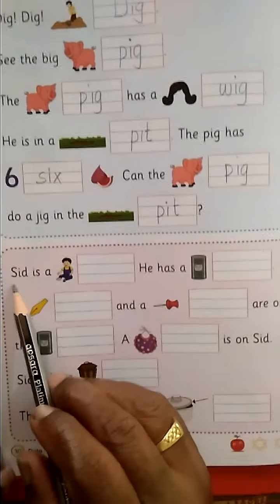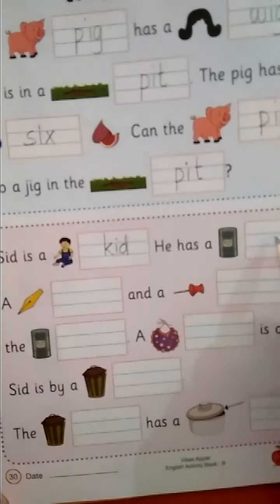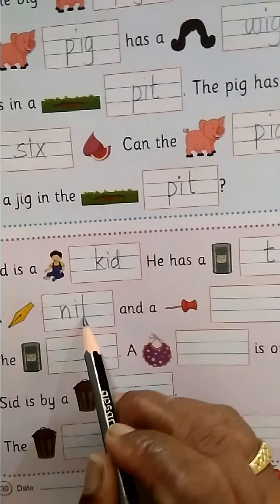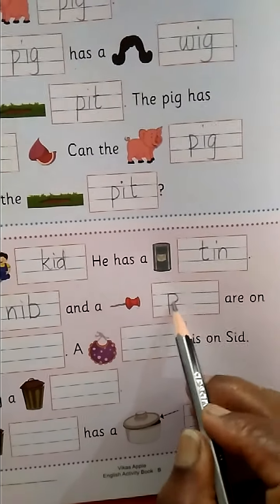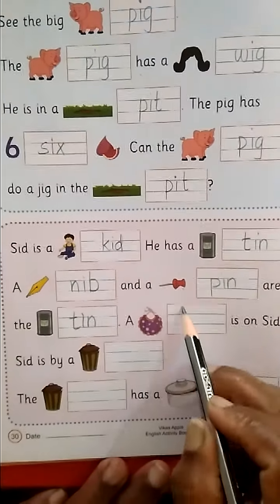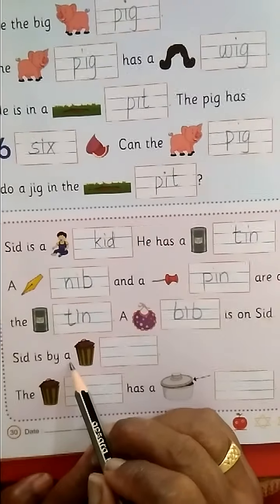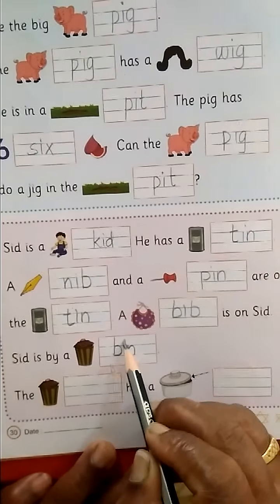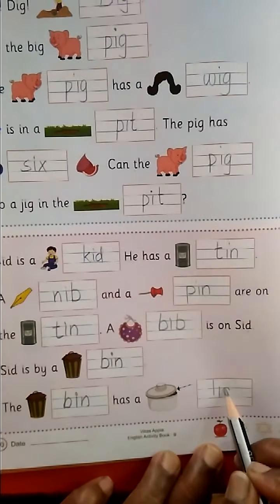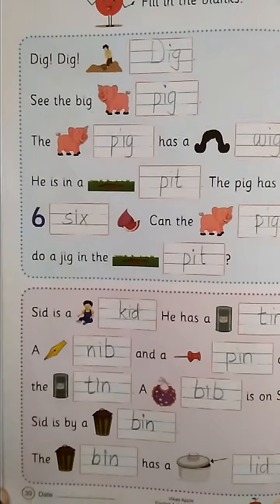Next. S-I-D, SID. C-I-D is a kid — K-I-D, kid. He has a tin — T-I-N, tin. A nib — N-I-B, nib. And a pin — P-I-N, pin. On the tin — T-I-N, tin. A bib — B-I-B, bib. Is on SID. Is by a bin — B-I-N, bin. The bin — B-I-N, bin — has a lid — L-I-D, lid. Okay, complete pages 28, 29, 30 and send in the Homer group. Okay.